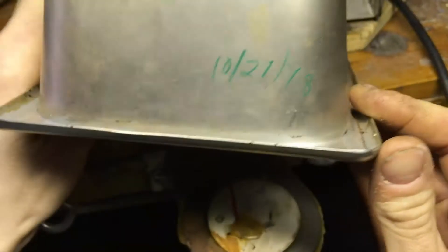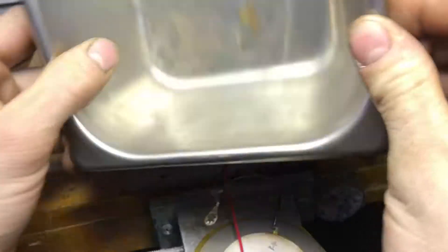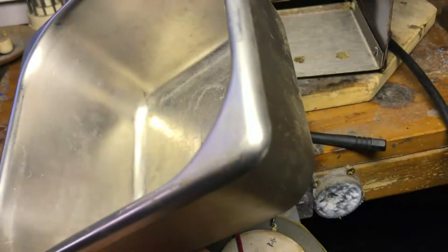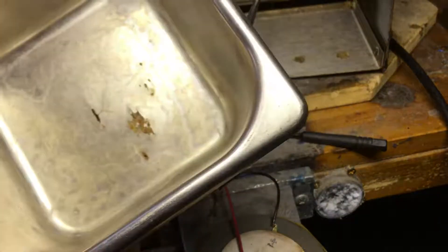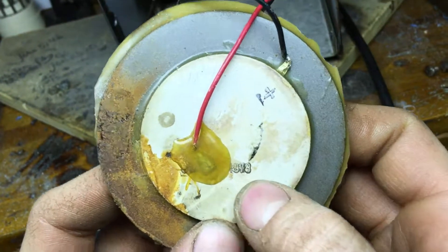Right here on the side of the tank I actually have a date. It says 10-27-78. So I'm working on something that is about 40 years old now. There's also another stamp right here that says 1978.